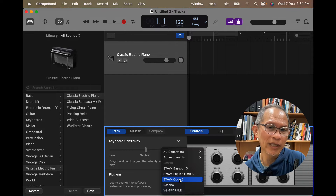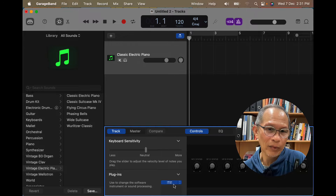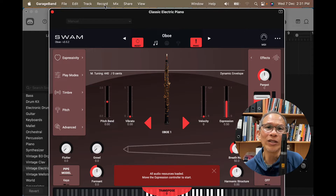I'm going to be choosing Swarm oboe as a start. I want to click on this again for the oboe window to open, and now what I want you to do is try to blow straight into your R-Run and you will get the sound coming out.